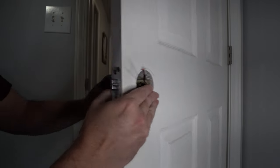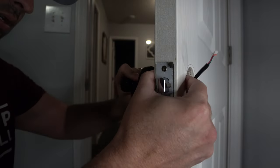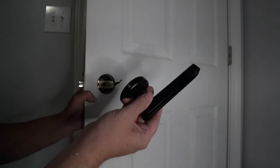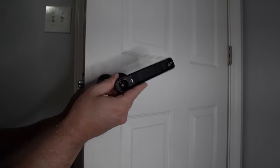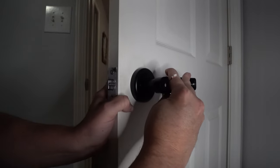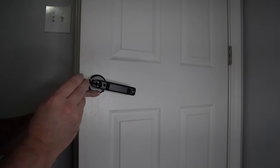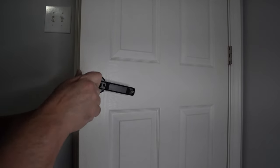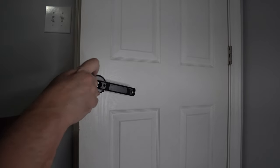Take the inside handle, slide the cable through it, and remove the battery door on the inside first so you can slide it through the inside door handle. Take the two screws and screw the two halves together. Insert the four AA batteries into the door handle and connect the cable to the connector board. Once that's done, you're ready to pair it with your phone app.